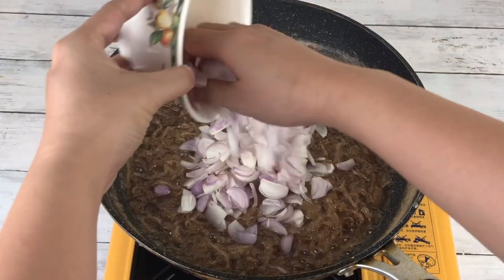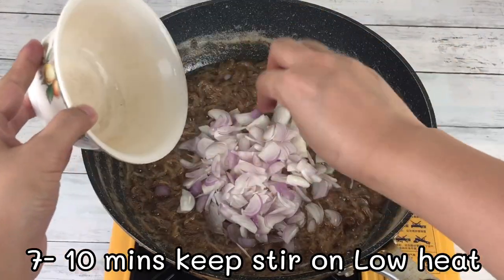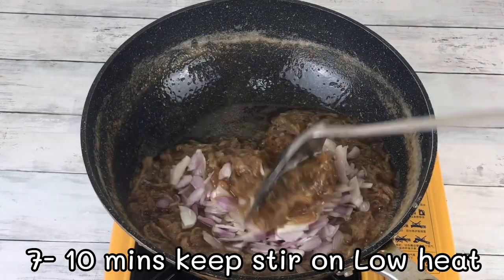After adding the shallot, turn to low heat and keep stirring for 7 to 10 minutes until it gets the right color.